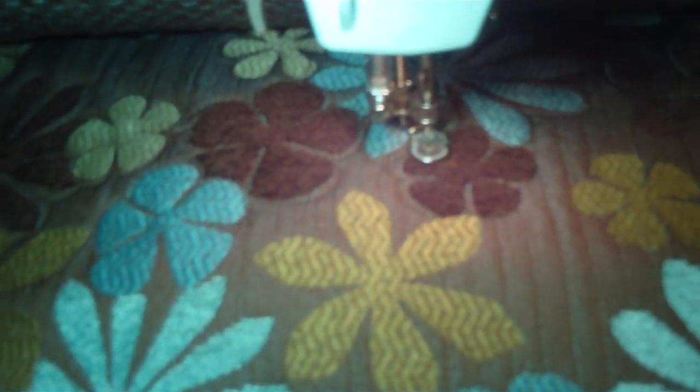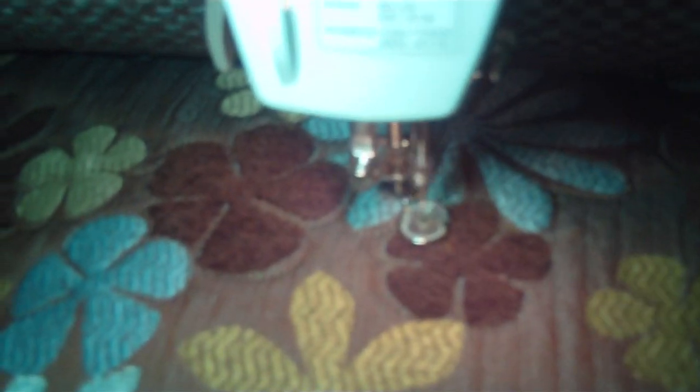Okay, I'm gonna turn Gracie on and let's go around one of these flowers here. I turn off the machine and then I have to cut the thread, and then I move over and I can probably do this whole one.